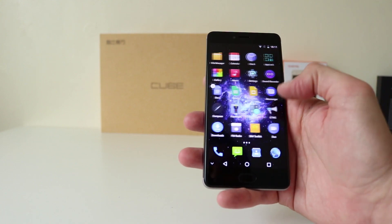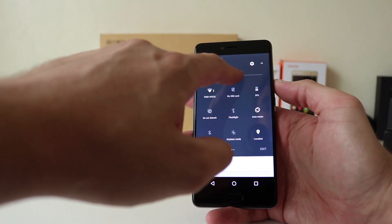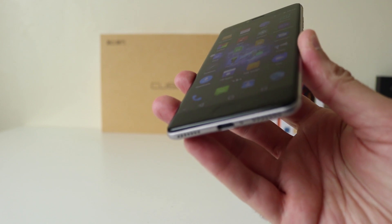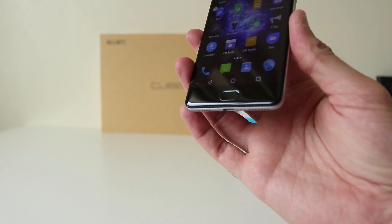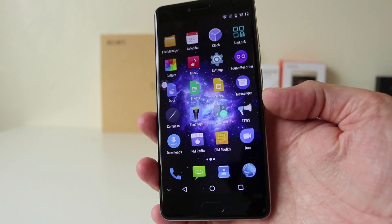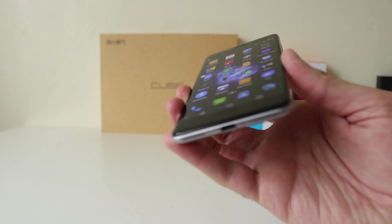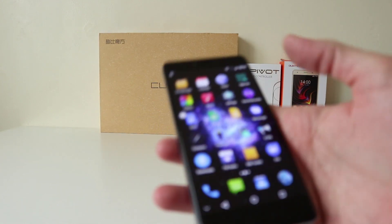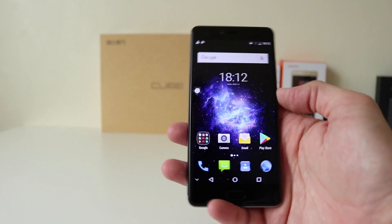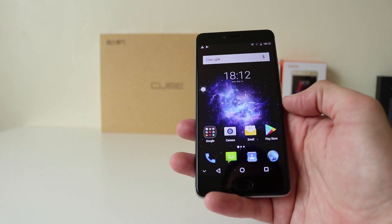Let's set this up and have a look at the home screen. Let's check the brightness — turning it down, that is lovely. Whacking the brightness up, that's quite bright. There are good viewing angles, very vibrant. So there is no app drawer. All your Google apps are here: YouTube, Gmail, Chrome, Camera, Play Store.